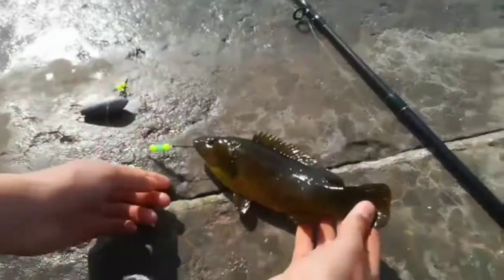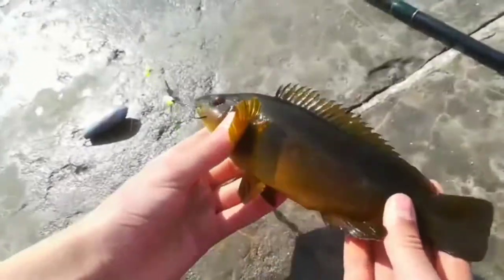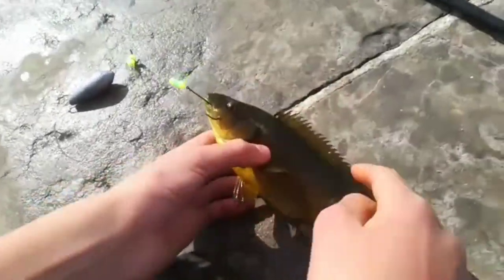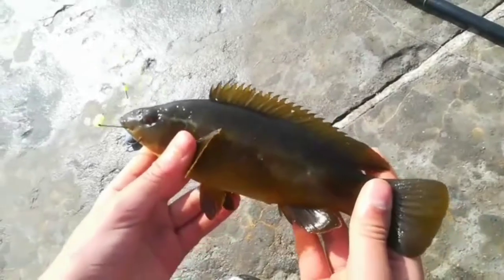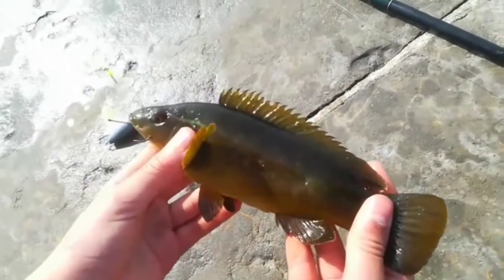So guys, here we have a ballin wrasse — this is a juvenile ballin wrasse. You can tell it's a juvenile because it's smaller, and a lot of juveniles have a line or particular markings that suit the algae or the underwater habitat they live in.